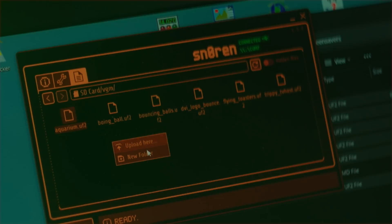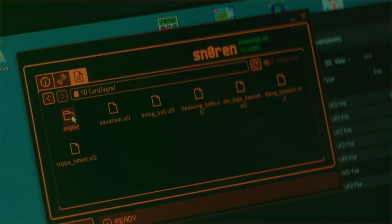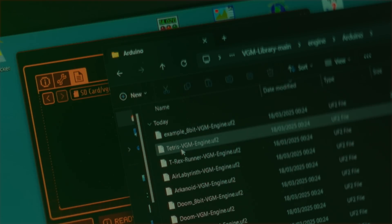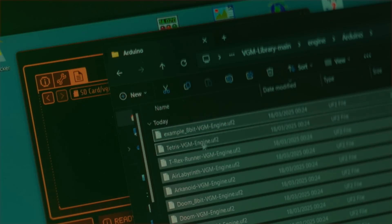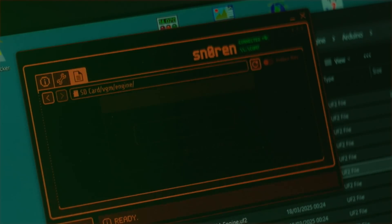Now create a new folder named Engine in the VGM folder on your Flipper. Go back to the folder with the files you extracted and navigate to Engine and Arduino. Here you will find a bunch of UF2 files — these are the games. Drag and drop these files into the Engine folder on your Flipper. Now you're ready to play around with these new files.